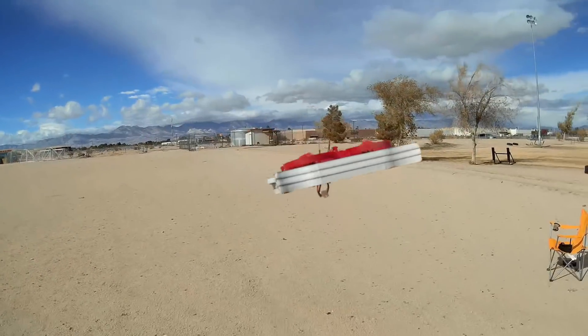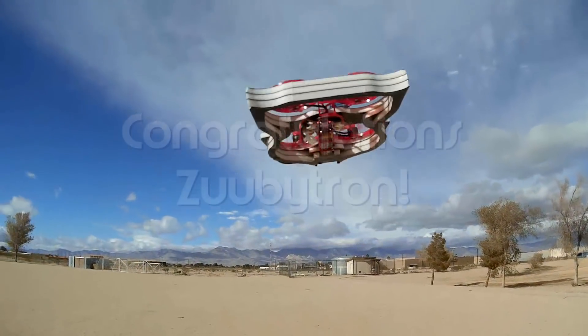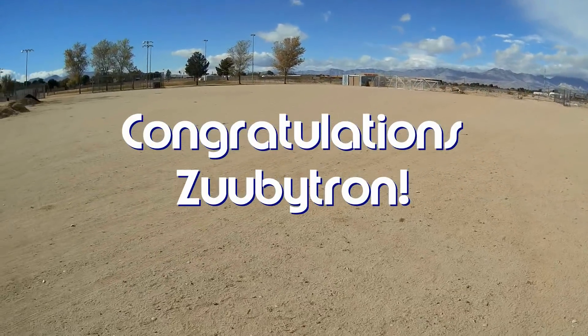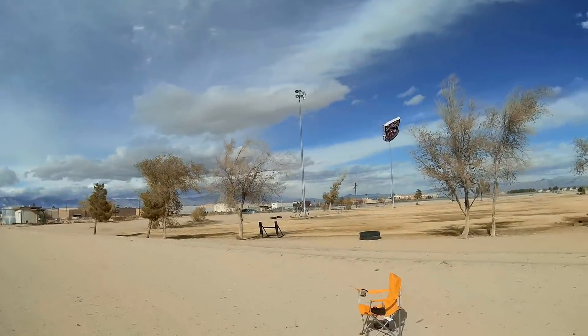Good morning, Quadcopter101 here. Before we get started, let's get today's shout-out out of the way. Today's shout-out goes to Zubytron. Zubytron was first to say first in one of my recent videos, and thus wins this shout-out. Congratulations!